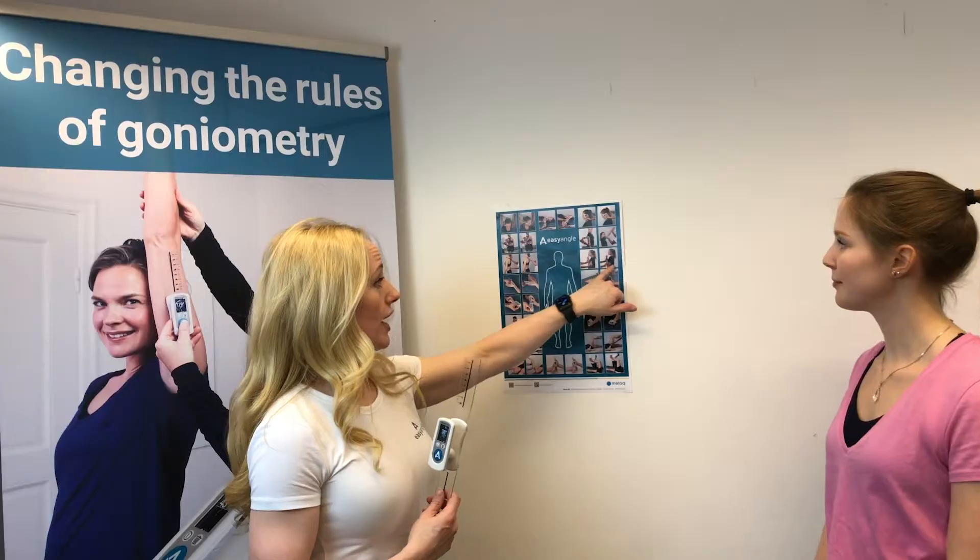We simply have the device measuring the angle. This is demonstrated on the poster right here on the right side, just below the shoulder flexion.